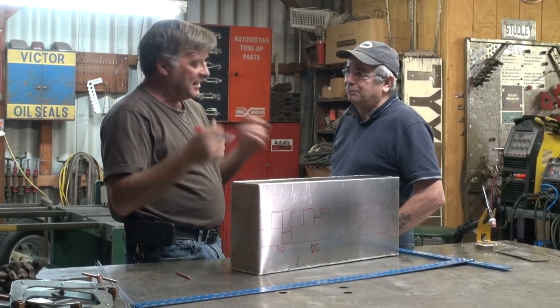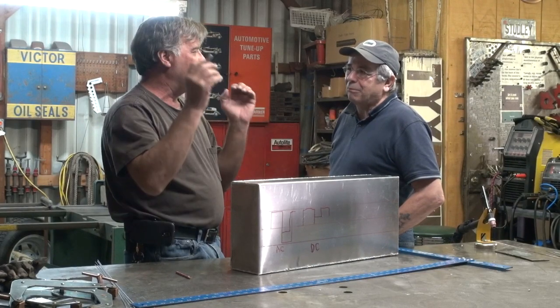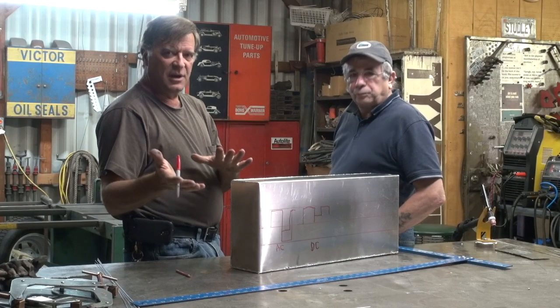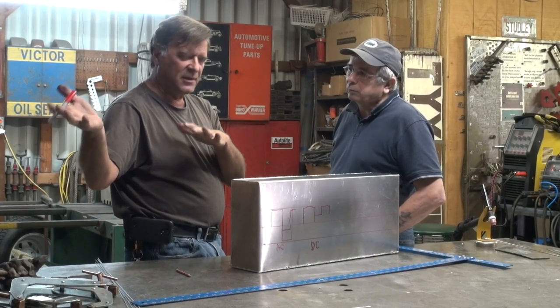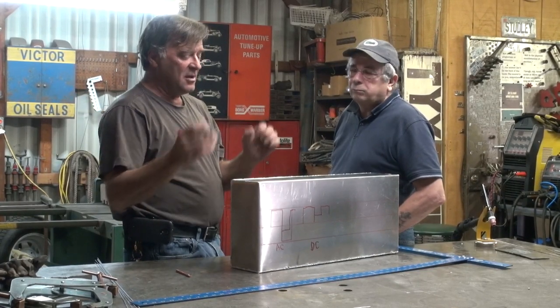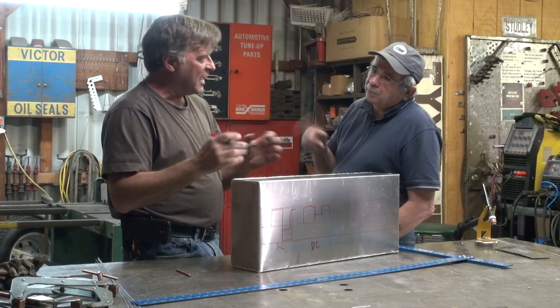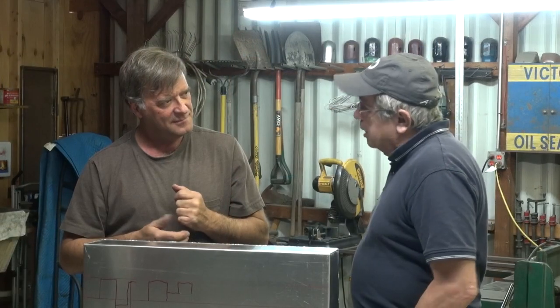It all depends on what kind of metal you're working on, what your position is. If you're doing this for a living, out working in a welding shop somewhere, all of this will be spelled out on your blueprints. There are all different parameters that you've got to watch. Is pulse only on TIG, or is it on MIG as well?